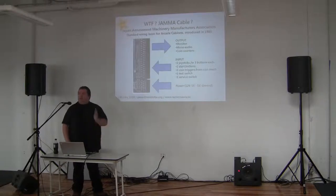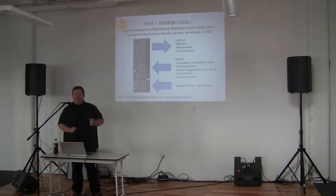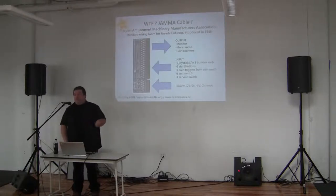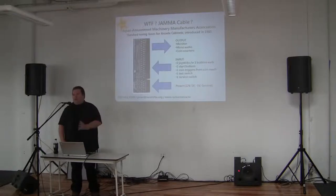JAMMA games are the ones to go for if you want a standardized cable. Otherwise you will have to make your own wire loom. It handles input, output, and power at the same time. You have dedicated cables for the buttons, cables coming out for video and audio, and it also handles power: 12V for sound, 5V for logic, and minus 5V for really old strange sound cards.